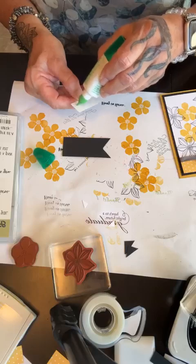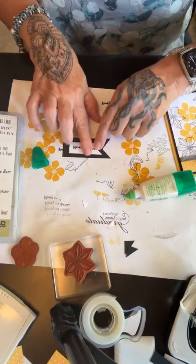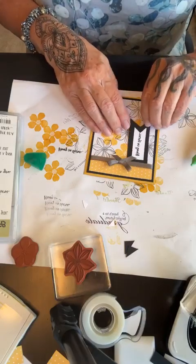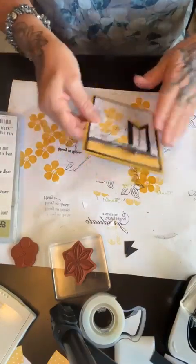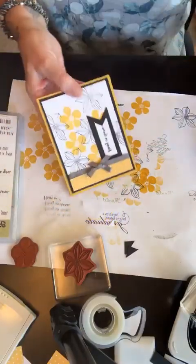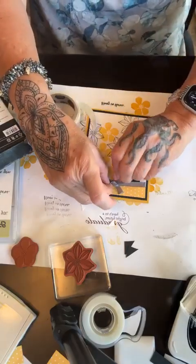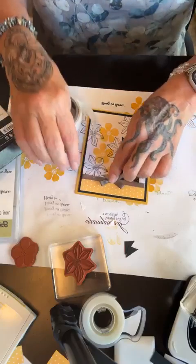Then I'm just going to mount this onto this piece of white and then stick it on my card. You can make your own little background paper if you don't have any. I'm just going to mat this kind of right in the middle, and then stick it to my card right here. I'm going to put it under the ribbon so it looks like it's part of the ribbon. The ribbon is kind of wiggly, so I'm going to pop a little glue dot underneath that piece of ribbon. The glue dot stayed on my phone! Let's stick that down — there, now it's not so wiggly.